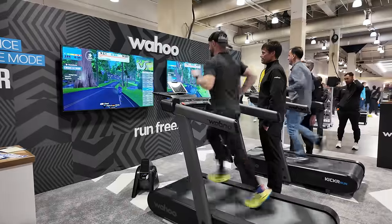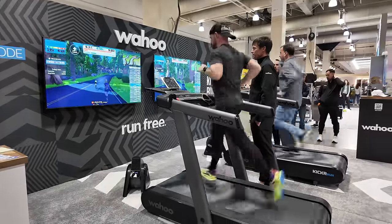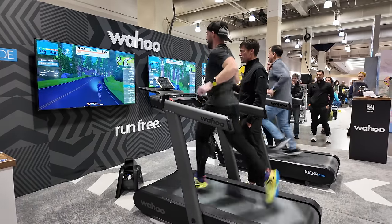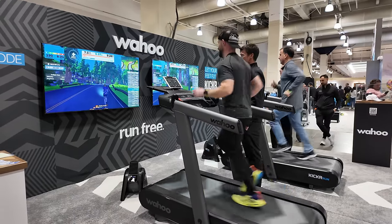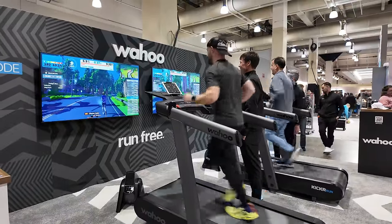So what makes the Kicker Run so different? Well, the first thing about this treadmill — I just got to get this out of the way right up front — is the craziest new feature called Run Free Mode. Run Free Mode utilizes a special time of flight sensor built into the dashboard of the treadmill to control your speed while you're running on it. Essentially, the closer your body gets to the front of the treadmill, the faster the treadmill will go. And when you start to slide back on the treadmill deck, it'll actually slow down.